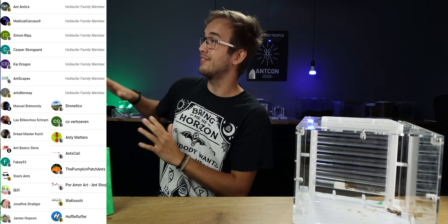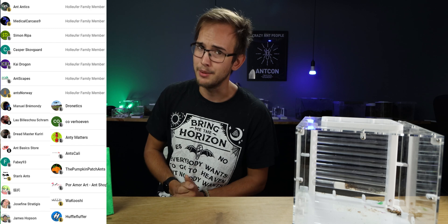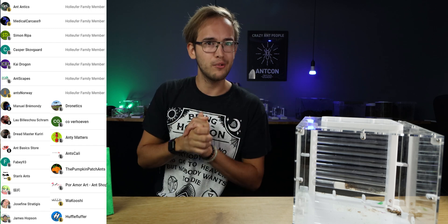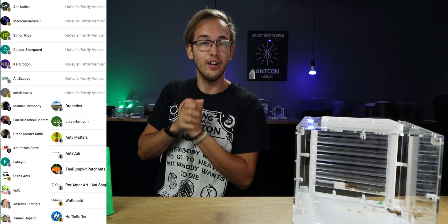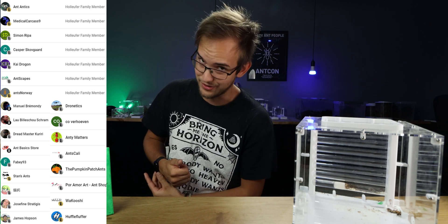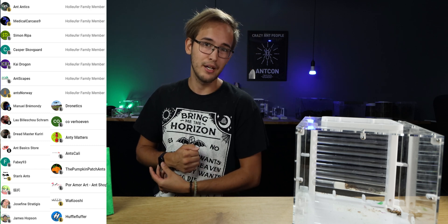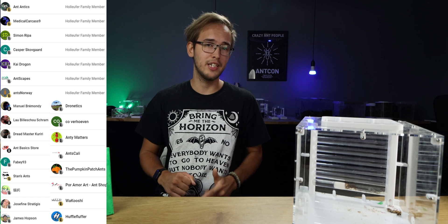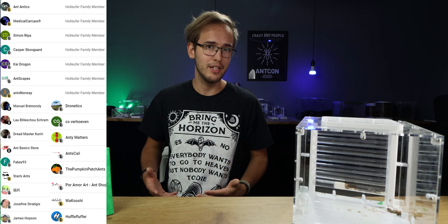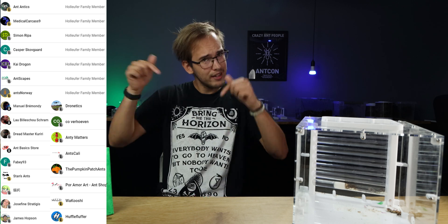A big thank you to all of the members, and a special thank you to the 7 Antholifer family members. We have newly upgraded Ant Antics just hitting the Antholifer family level, together with Medical Carcase, Simon, Casper Kai, Antscapes, and Ants Norway. Do you have any tips for Tetramorium bicarinatum? Is it a colony you are keeping? Would you like to keep them? Let me know in the comments down below.